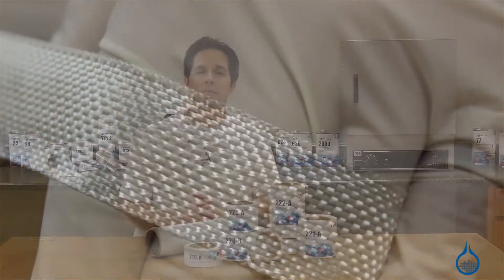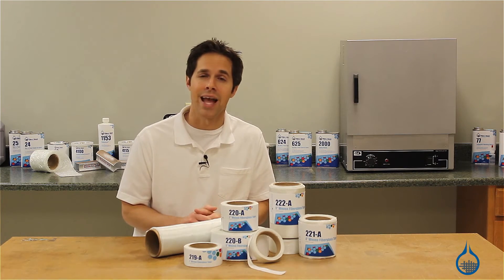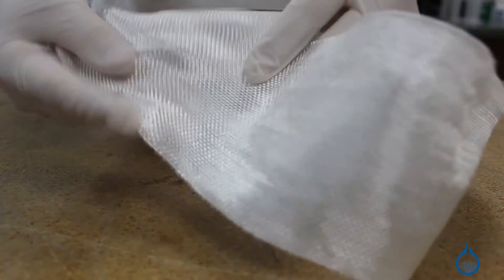The first quality commitment from Fiberglass also applies to our tapes. You can expect the same finish, sizing, and handling characteristics every time you order from us.